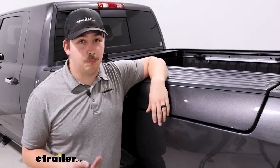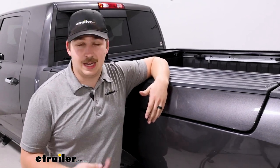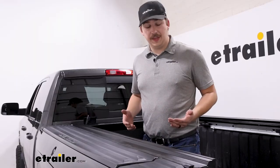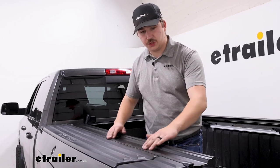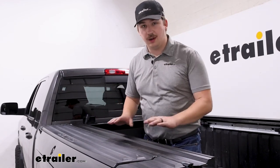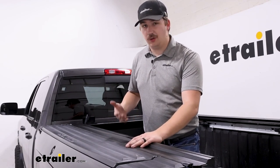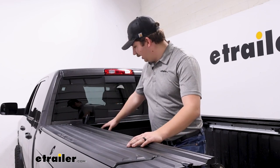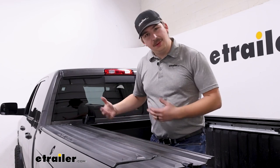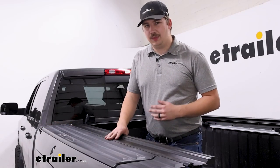That said, this is brand new out of the box, and over time it's going to break in and become easier to use. One thing I want to point out is that it's got weather stripping all around the cover to help keep rain and water out. If water were to get in, the canister will collect that water, but it has drain tubes at the bottom that run outside the bed to keep water from sitting in there — so it will drain out from the canister, keeping everything weather tight.